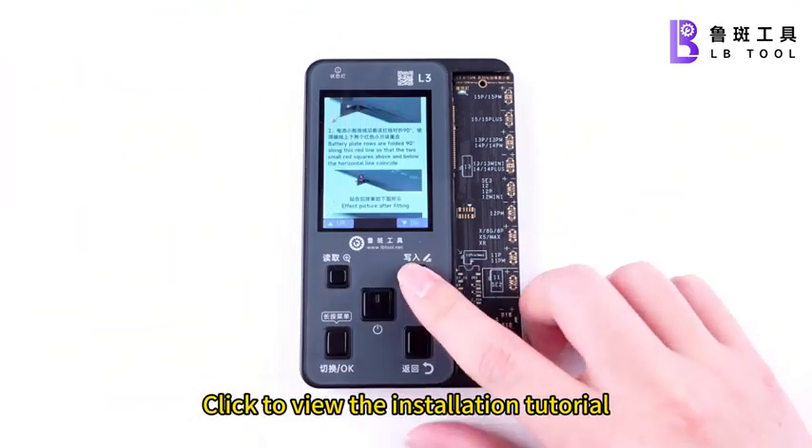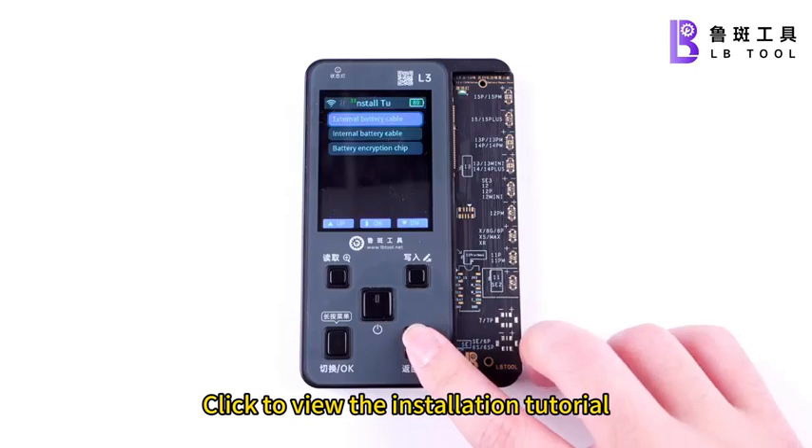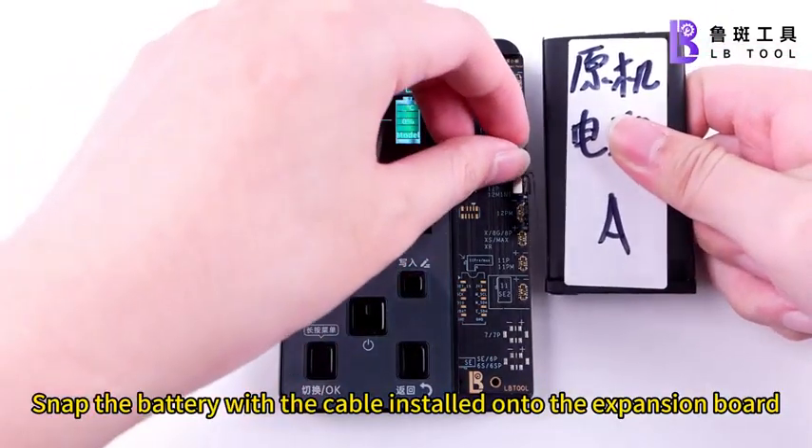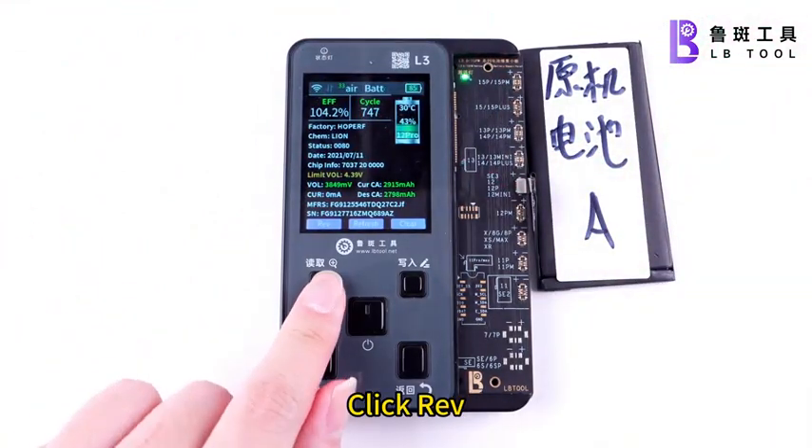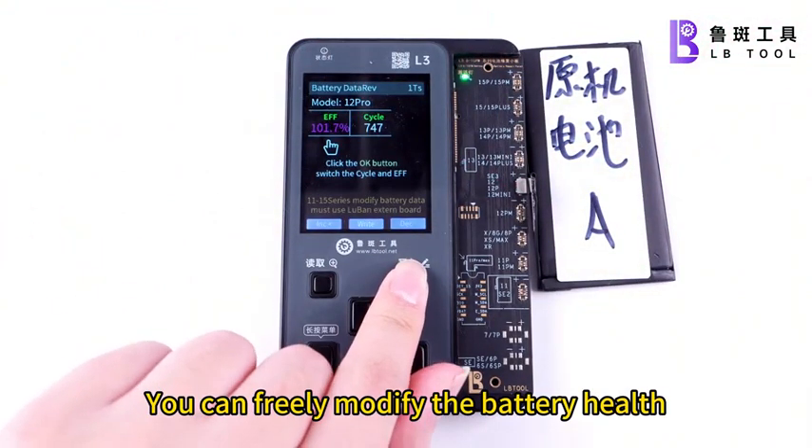Click to view the installation tutorial. Snap the battery with the cable installed onto the expansion board. Click Rev — you can freely modify the battery health.